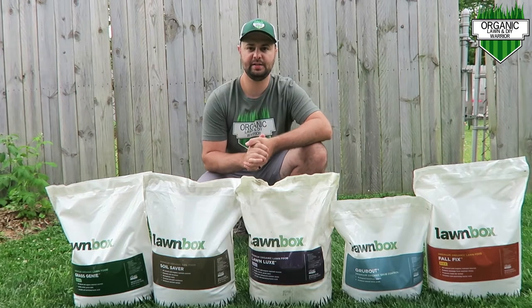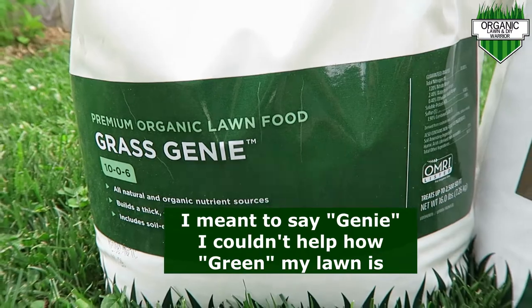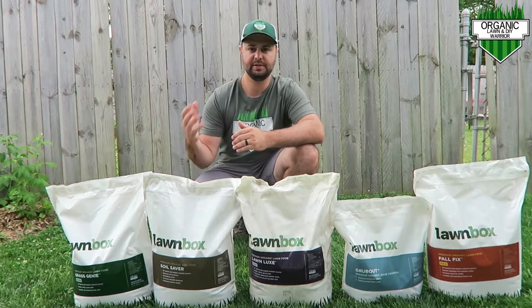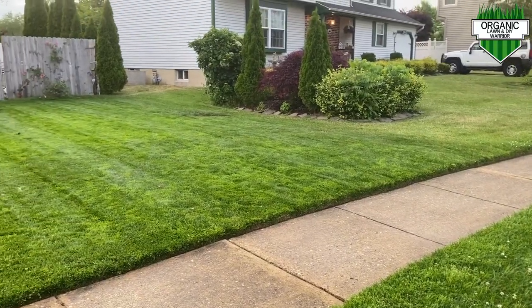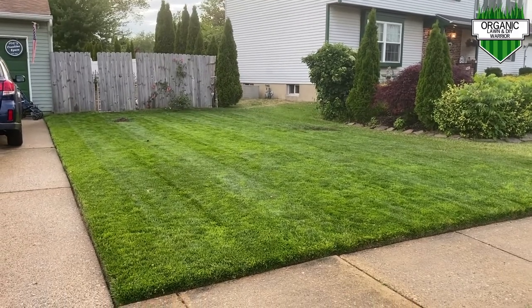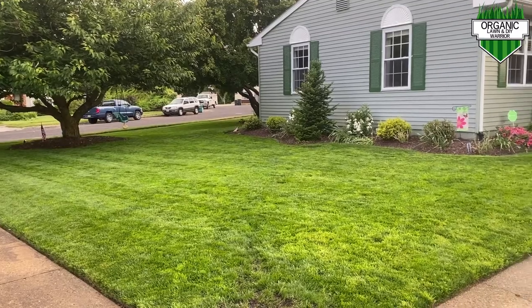They sent me all their fertilizer to try out throughout the year. For my second application of the season, I used their Grass Greenie — it's a 10-0-6 fertilizer, 10% nitrogen and 6% potassium. I had really great results, as you can see from my lawn today. My front and side looks really good; the lawn is very healthy and very green. I can't say anything bad about this one so far.